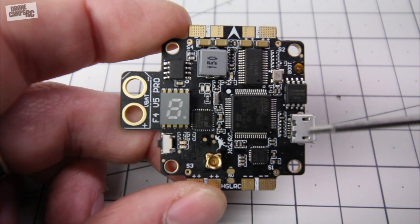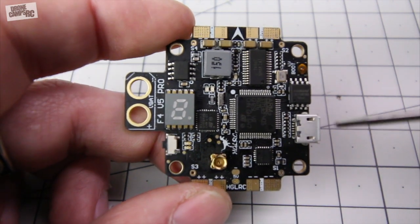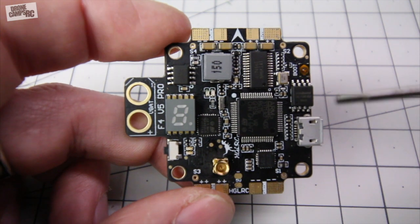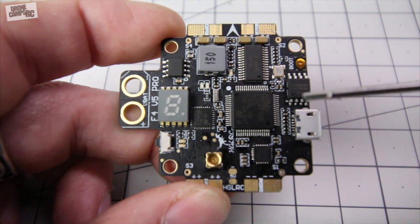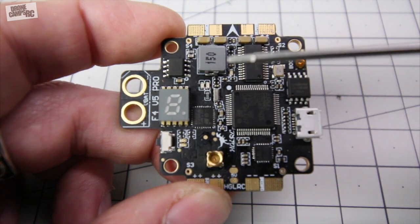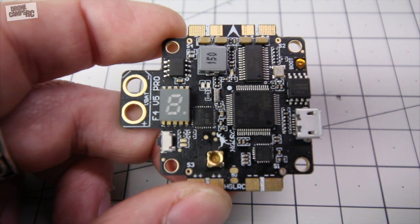Over here on the right-hand side you have the USB port for hooking up to Betaflight. Very simply just plug in your cable, but you don't get one included with it so you'll have to provide your own. Now up top here this little gold button is your boot button. So if you couldn't connect to Betaflight for some reason, you hold down this button and you can flash the firmware on here.